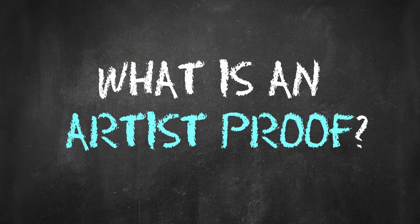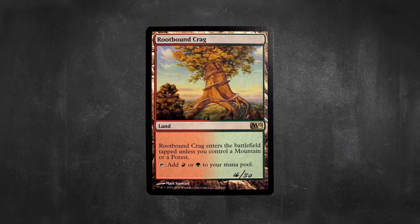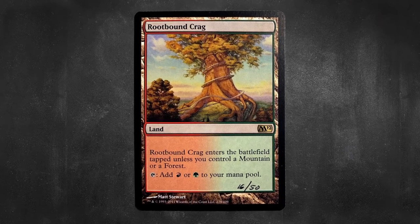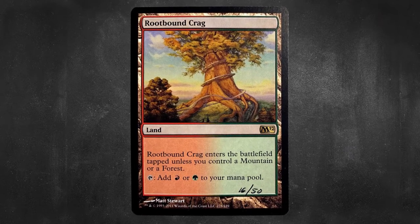In simplest terms, Artist Proofs are sample printings of magic cards given to the artists who made them prior to their release. They look exactly like magic cards, only on the back there's a blank white space where the iconic magic card backing should be.